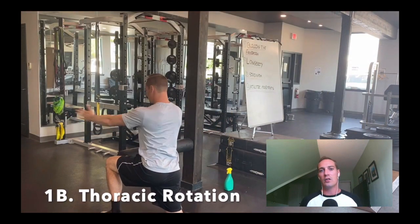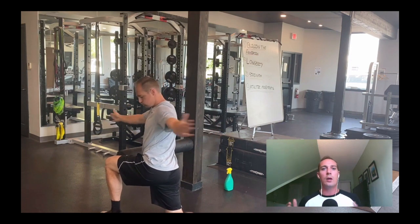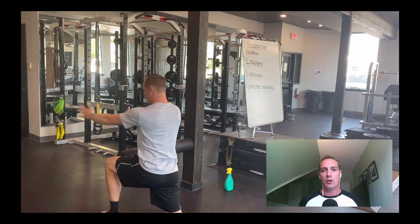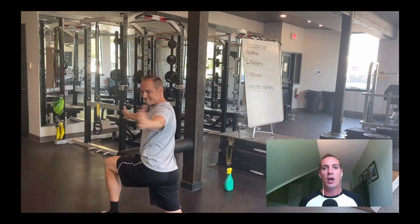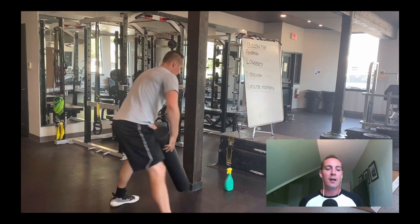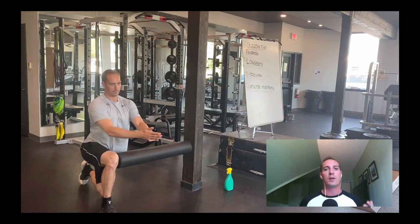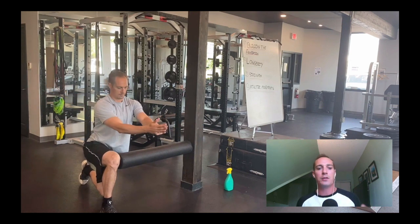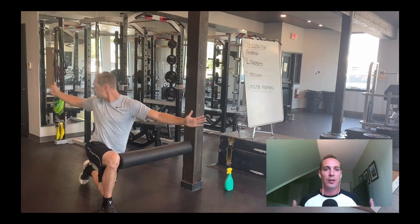I'm not lifting as heavy as I normally would since I'm getting back into training. For shoulder health, I choose one exercise to do in between my barbell hip thrust sets. The first is thoracic rotation — I pin a foam roller between my knee and a wall so I can't rotate through my hip, and I'm just trying to get rotation through my mid back, which tends to lock up from coaching or sitting all day.